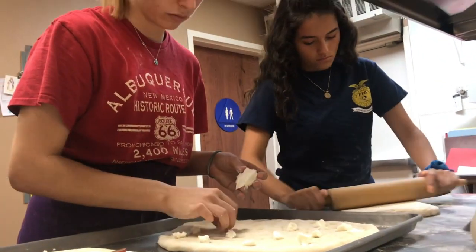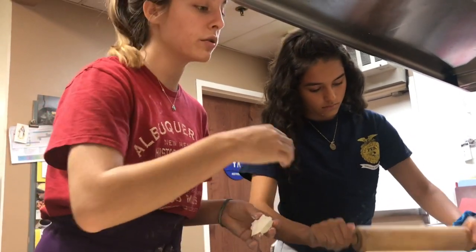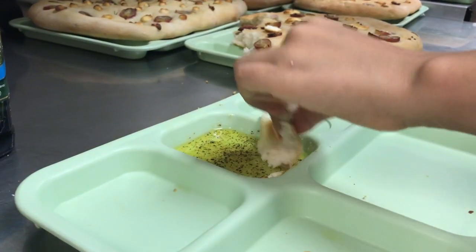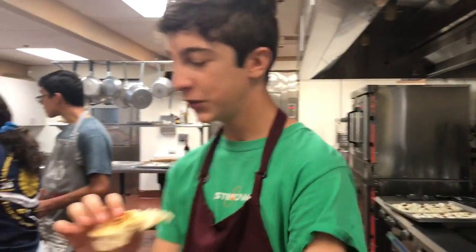Teamwork was really paying off, and after hours of labor, we were almost done with baking bread. And now it was time to try it. It's good, it's healthy, it's great.